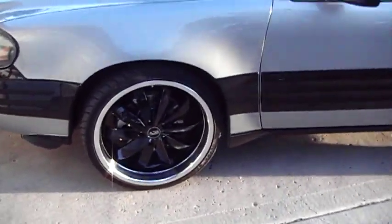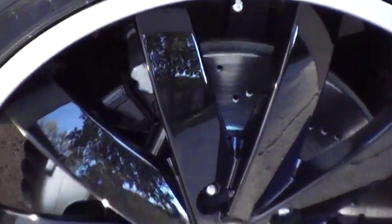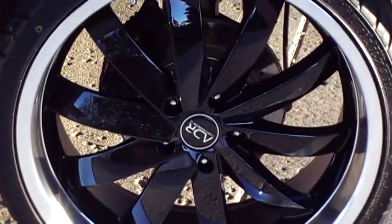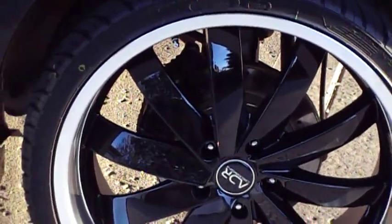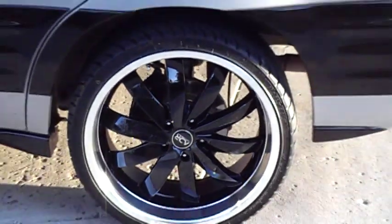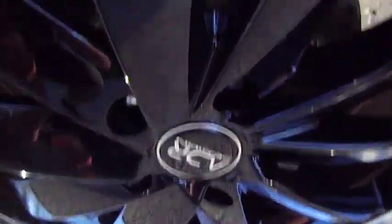I'm probably going to be doing the upgrade as well with the GXP rear calipers for the rear — just a larger piston with an 11 or 12 inch rotor as well. That's just the factory rotors there.